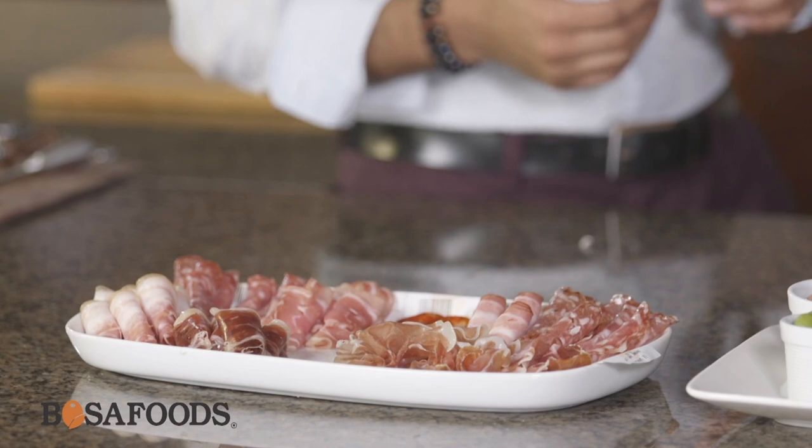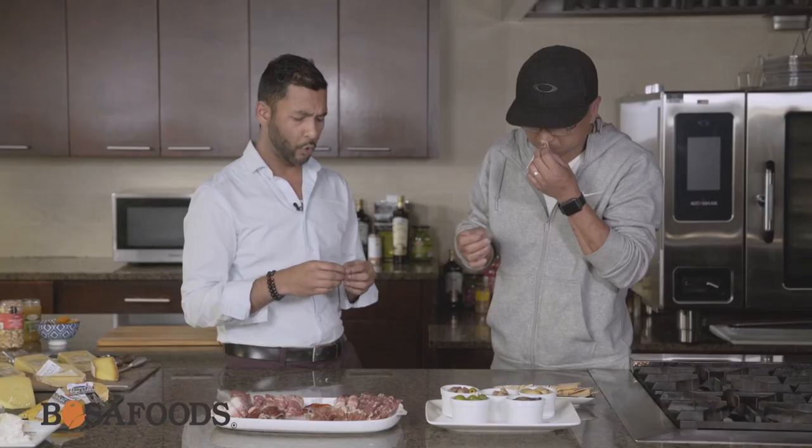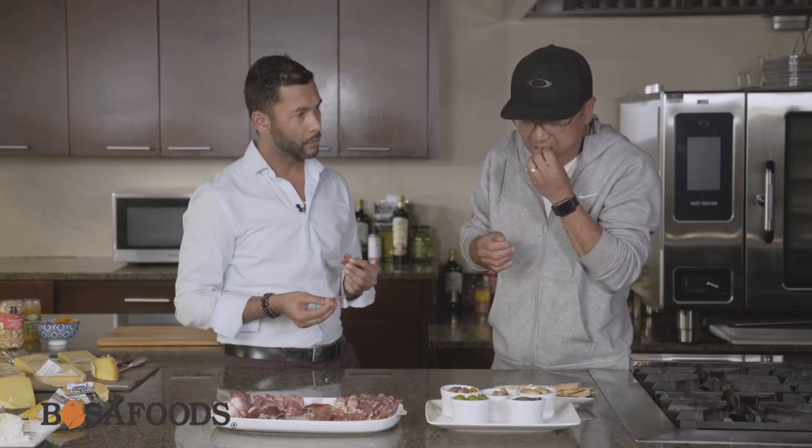Right here we have a Bayonne ham, from France. Mellow — you taste the quality of the lifestyle the animal had. Beautiful. Not over salted.